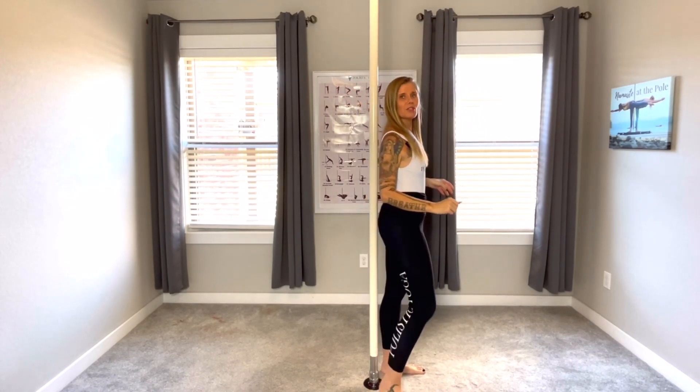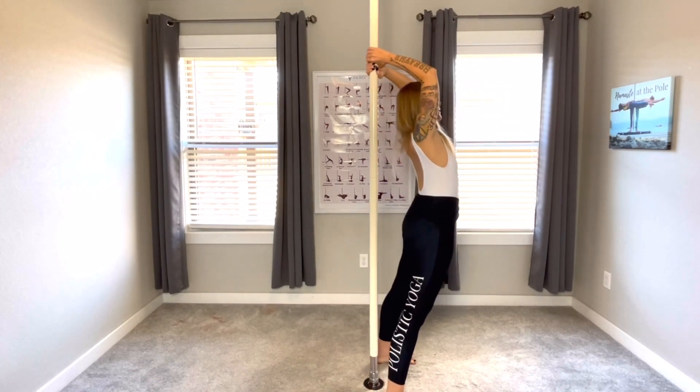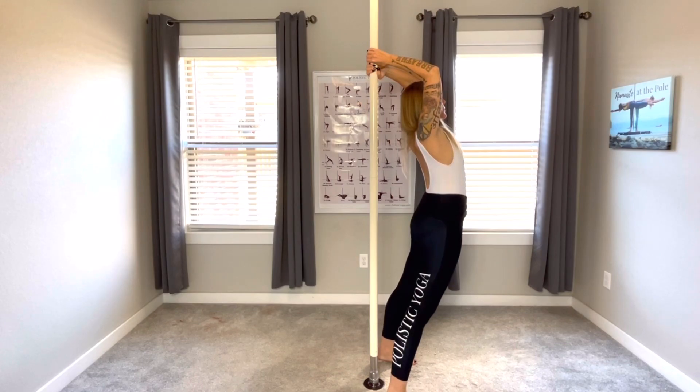Now we're going to move to the second pose, which is full moon. We're going to keep our feet shoulder width apart, thumbs down, elbows bent, dropping that belly down, and you're going to breathe.